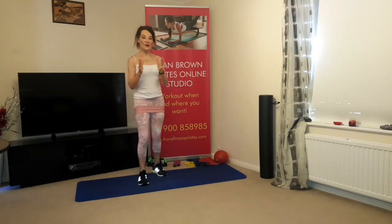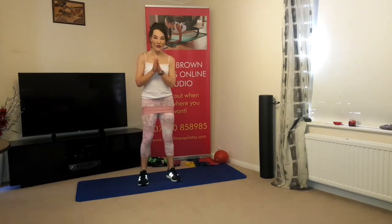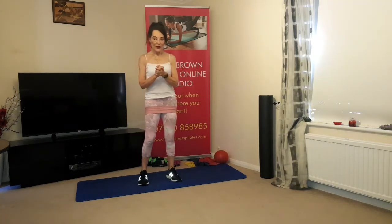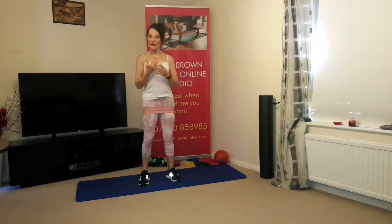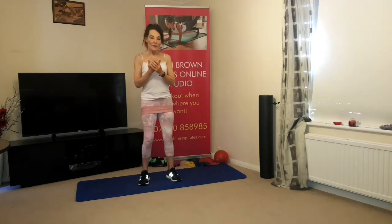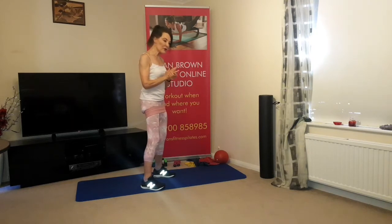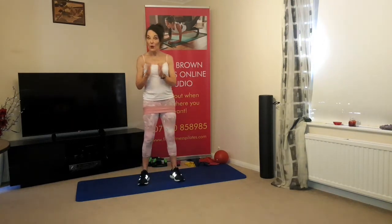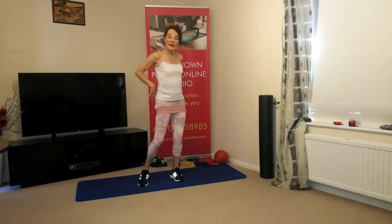Good morning everybody — or afternoon/evening if you're watching on catch-up. Today we have our class with more challenging options; remember they're optional, so if you want to work at your own level that's absolutely up to you. Today we're focusing on mobility of the upper back and back strengthening. When you're stretching or moving on a diagonal plane, if you're not flexible or strong there, the strain goes directly into the low back.